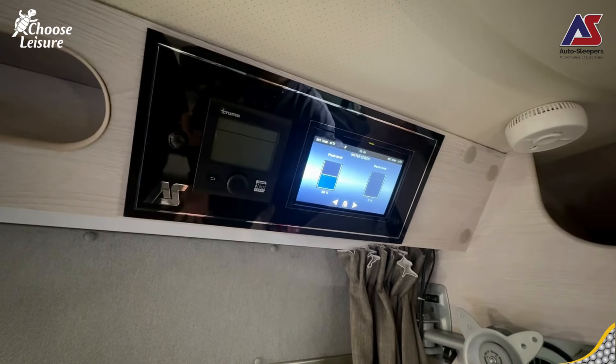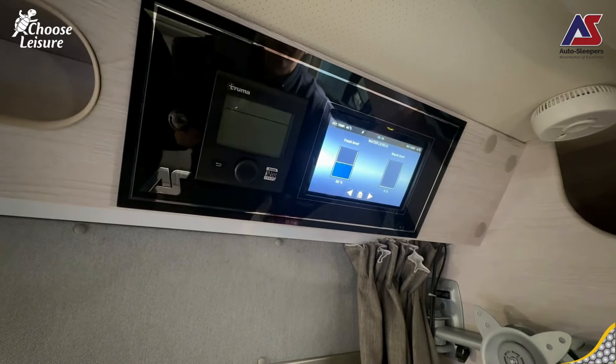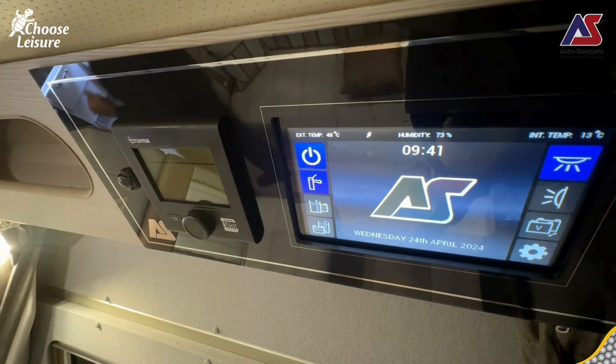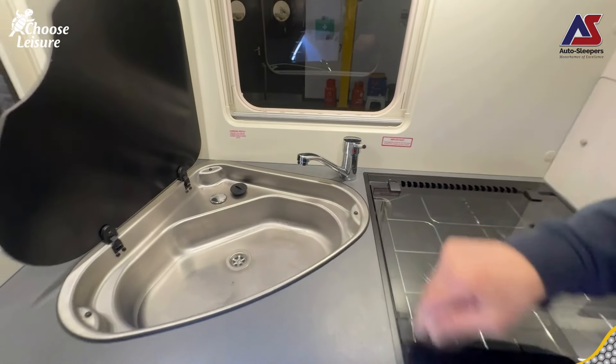Here we are inside the van. I'm just going to touch the screen to bring it live and as you can see I've got half a tank of fresh water. The reason I'd only put half a tank in is because if we're travelling you might not want to take all that weight - that 80, 90 kilos - with you. So I'll put half a tank in, prime the boiler up, fill the boiler, and then fill the tank when I get there. At least I've got water on board for the loo and maybe a cup of tea. Now I'm going to put the pump on - sometimes with Auto Sleepers you have to push the pump button a couple of times because there's a little bit of air in the system. The pump's working.